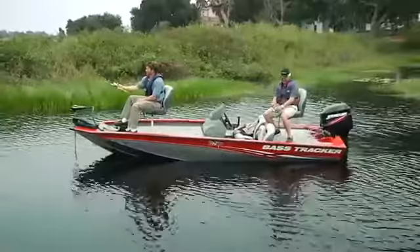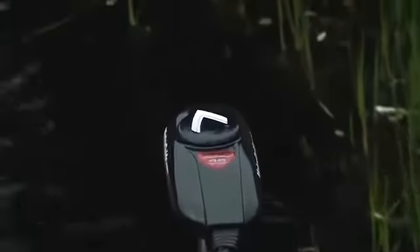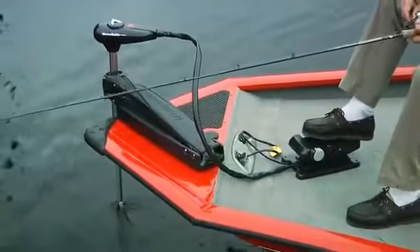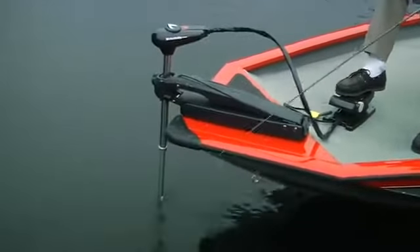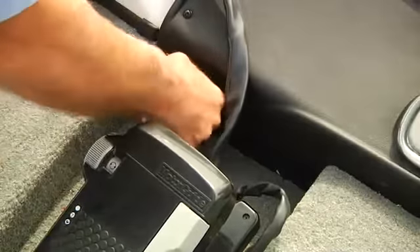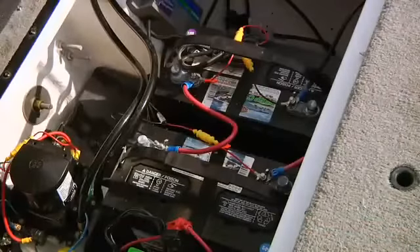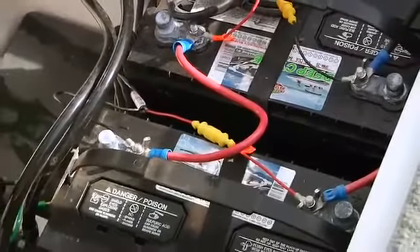Your boat may have come equipped with a bow-mounted trolling motor. If so, it has its own operator's manual which you should read and understand before operating it. Trolling motor propellers can be dangerous — since most are operated by either a connected foot switch or a wireless remote, they can be inadvertently turned on at the wrong time. It's a good idea to keep the switch off or the unit unplugged when not in use. The trolling motor is usually powered by its own deep-cycle battery, or sometimes two or even three. Isolating the trolling motor batteries protects the main batteries from being inadvertently discharged.